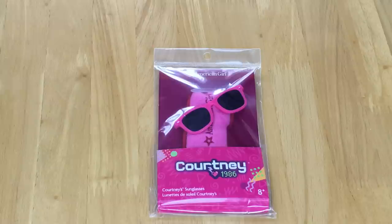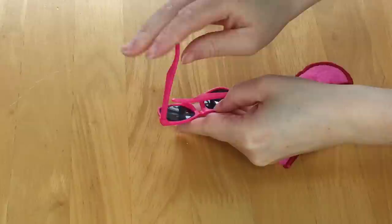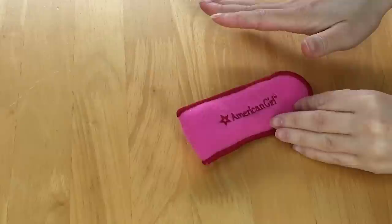Courtney's sunglasses retail for $10. They're a classic pair of bright pink sunglasses and they come with a case so they don't get damaged. I do have to say the quality is not that great — they're made out of very cheap plastic material which means they may break really easily, so you have to be careful. They open and close so you're able to add them to the case. The case doesn't look any different from other American Girl cases — it's pink, says American Girl on the front, and is made out of felt.